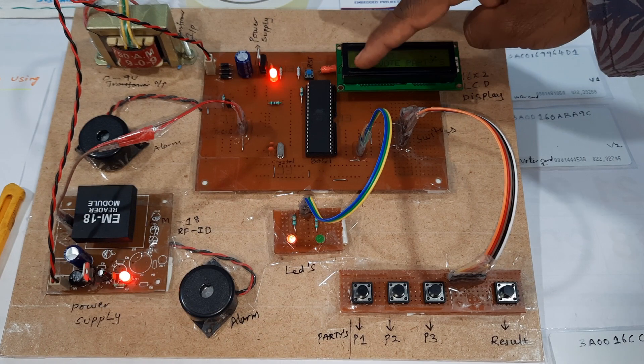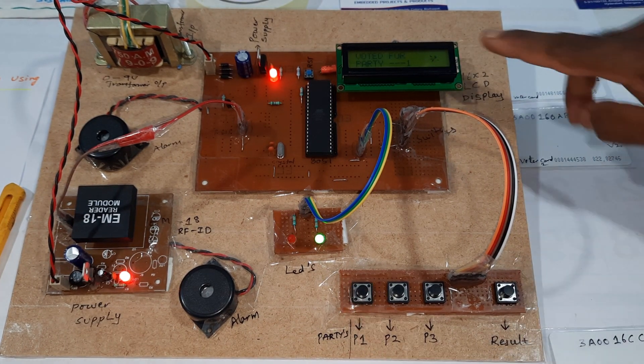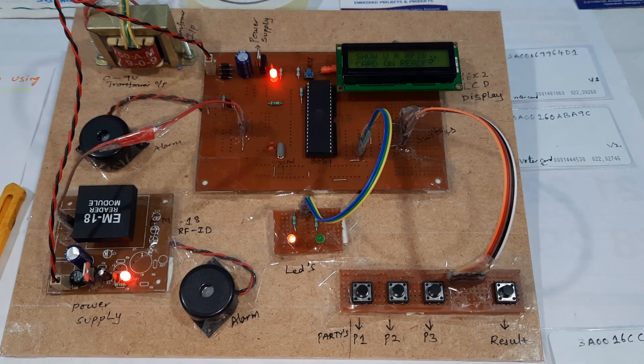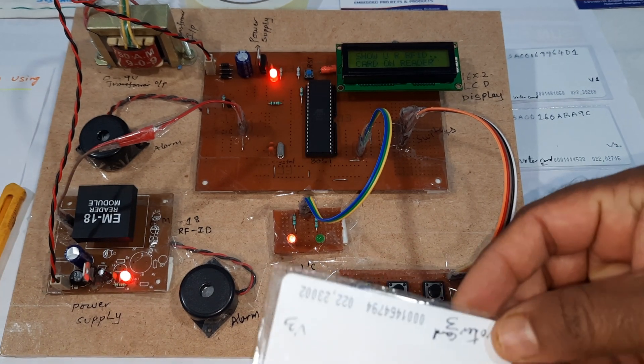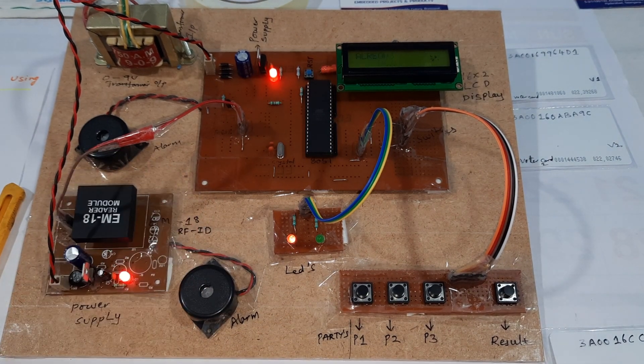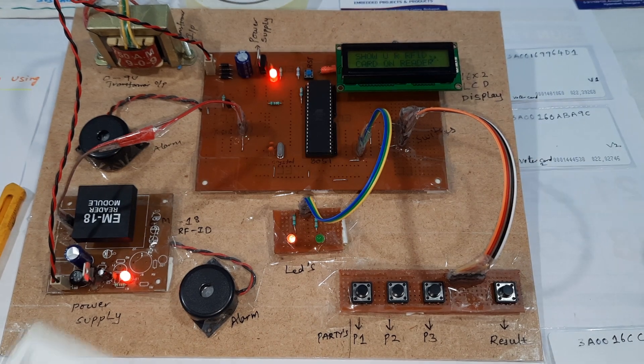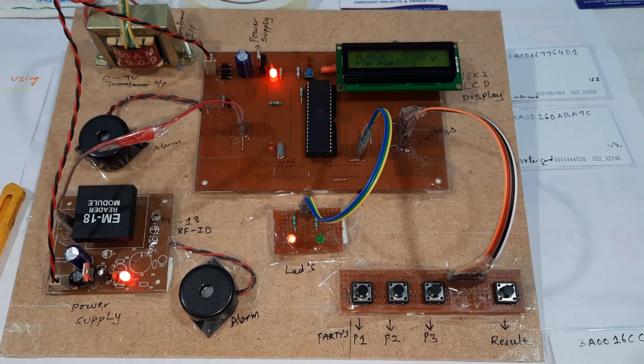Person 3, please vote for parties. Now I am going to press party 1 — voted. The green LED comes on, then it goes back to red LED. If I try the same card again for a second vote, it shows 'already voted, already voted for parties.'